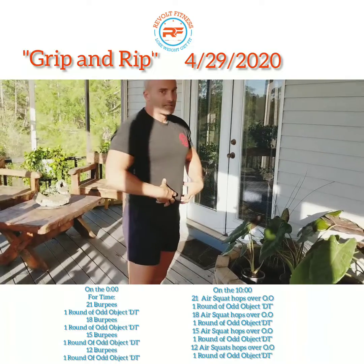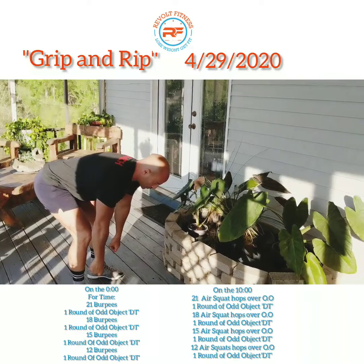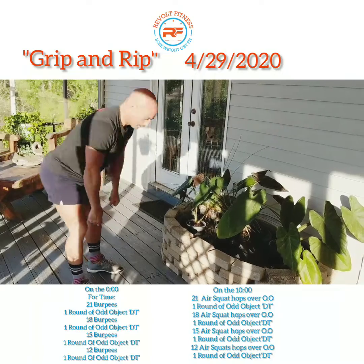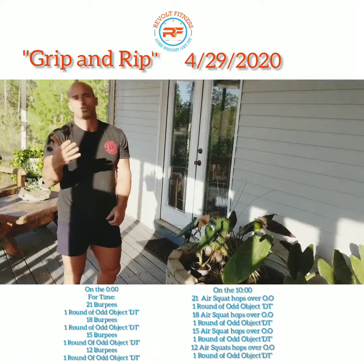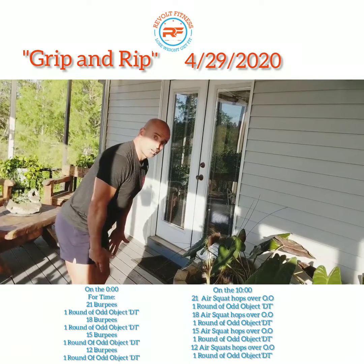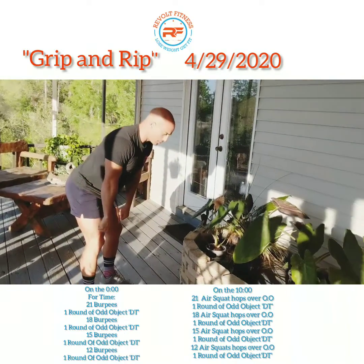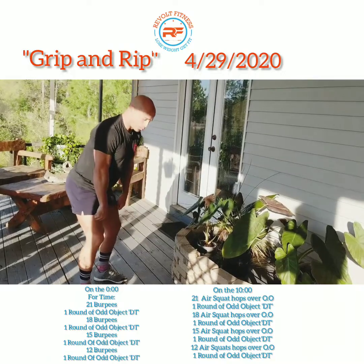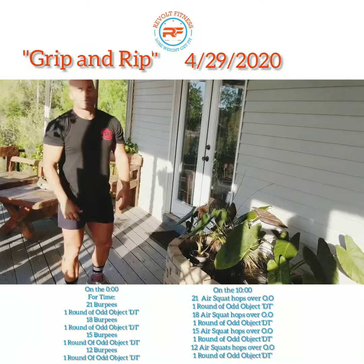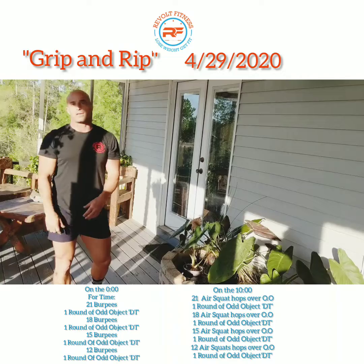With the deadlifts, nice tight core throughout — it's going to help protect your back. Hinging at the hips, grab whatever that odd object is, stand up, back down. Once you do 12 of those, go into the hand cleans. The odd object stays above the knees — bring your shoulders forward, hips drive back a little, then drive to bring hips back under, pop through, and fast elbows underneath whatever that odd object is. Catch, come back down, and repeat for 9.